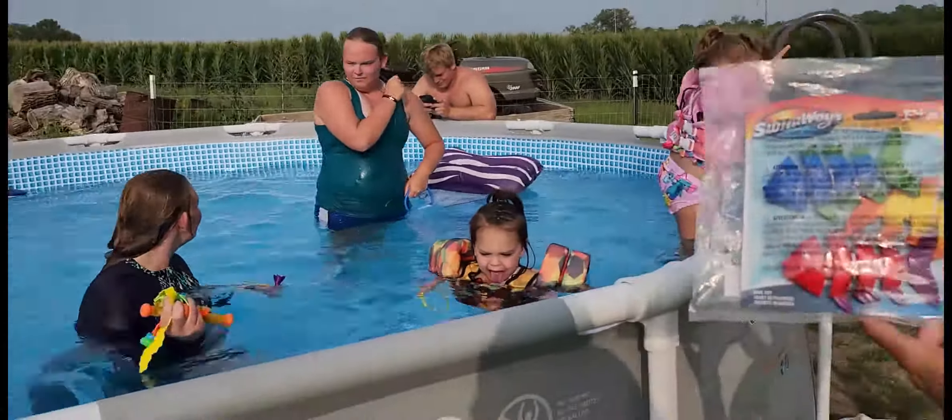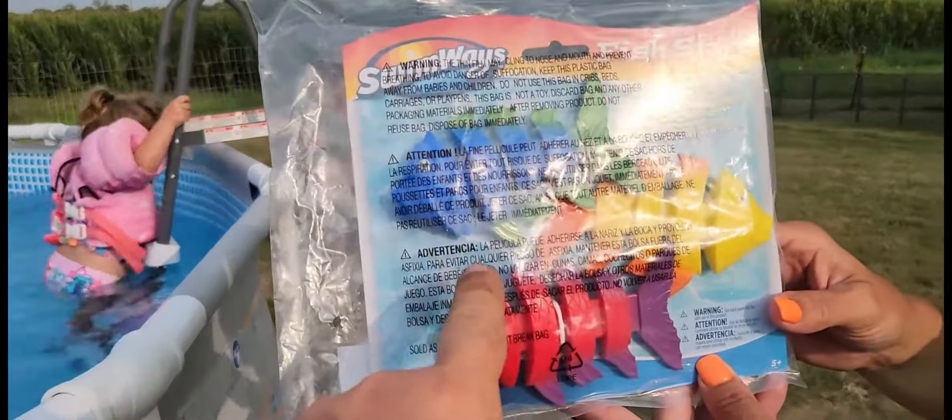This is the Swimways Fish Sticks. We're getting ready to open it here. I'm gonna throw them in the pool for all the kids to play with. These are little diving fish, so you're gonna be able to throw them — they're gonna sink to the bottom and then you get to go pick them up. Let's see how they do.